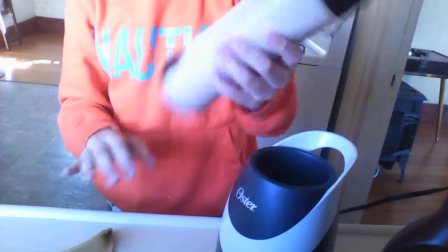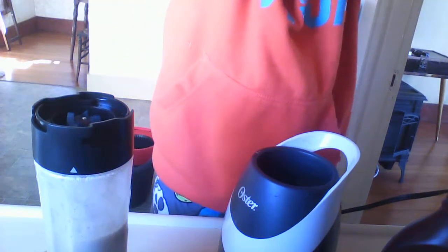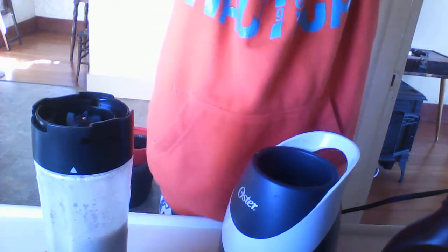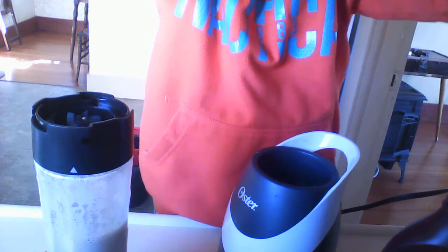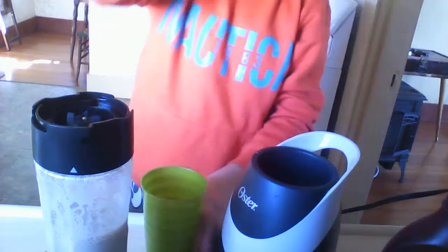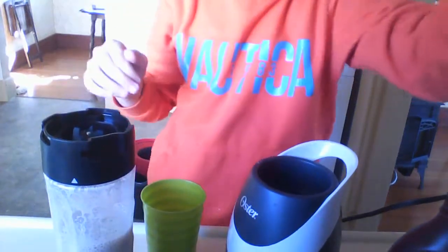There you have your smoothie. I'm just gonna go grab myself a cup. I have a blender — oh sorry guys, I'm just using a computer.